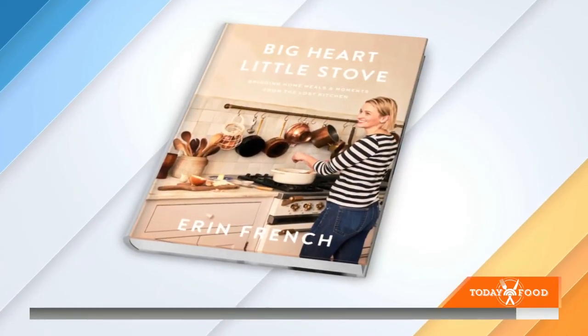Erin French — you know her as the chef and owner of the Lost Kitchen restaurant in Freedom, Maine. She's joining us for a special announcement because Erin has a new cookbook coming out later this year. It's called Big Heart, Little Stove. Erin, always great to have you.